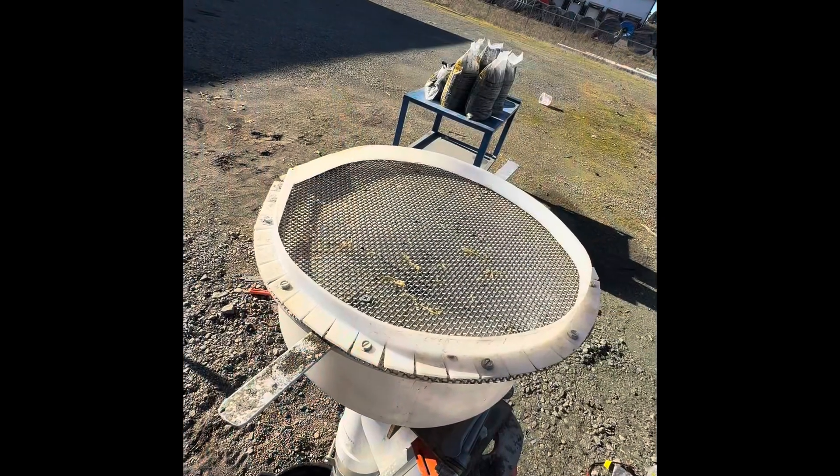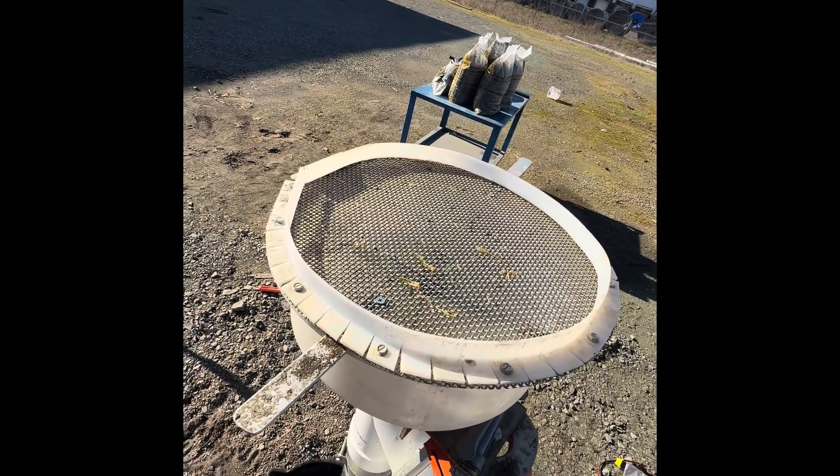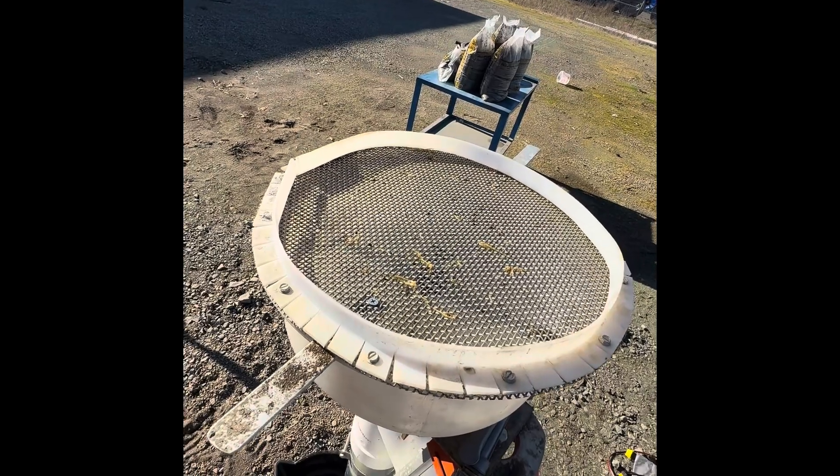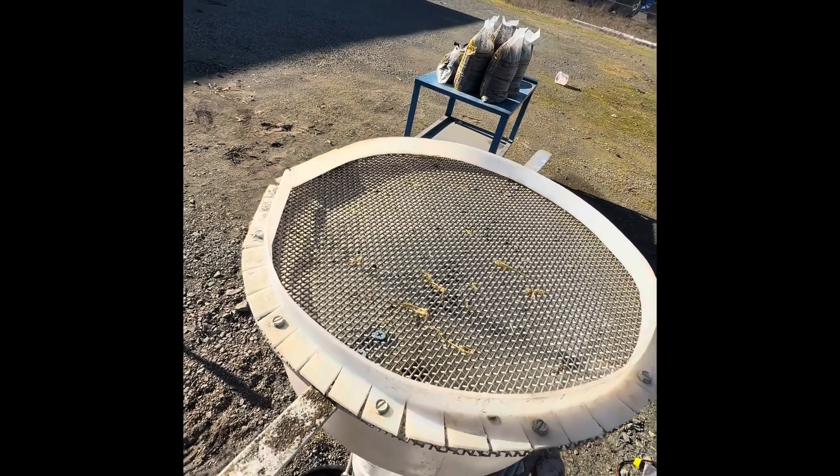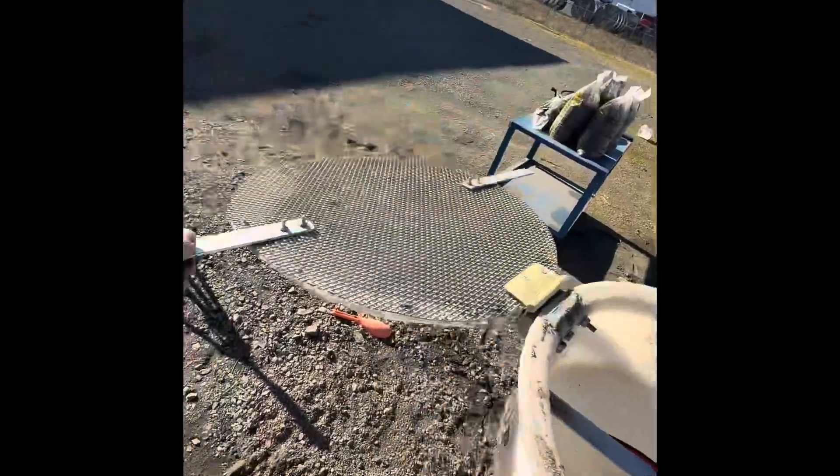This is the top of the feed funnel. It has a three-millimeter screen on which you dump your material, wash it through, and then the screen flips so that you can dump the overburden on the ground.